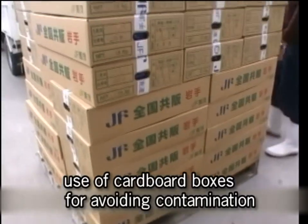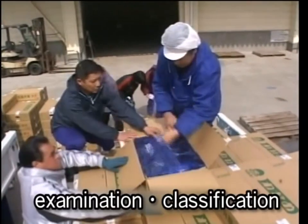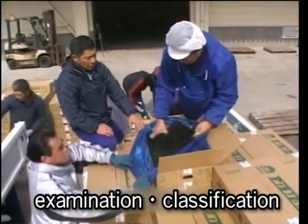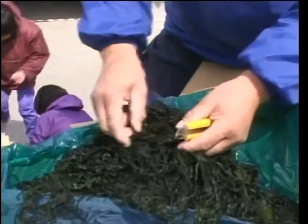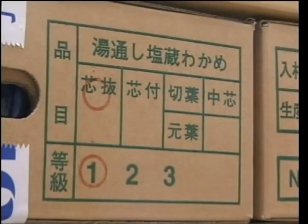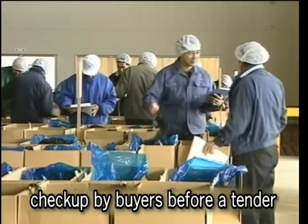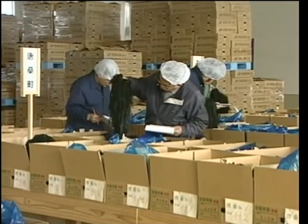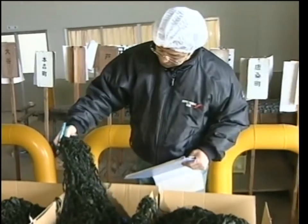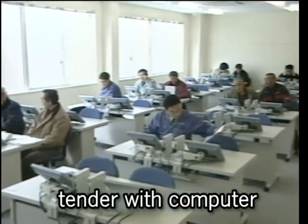The classified wakame is packed in cardboard boxes and sent to the examination office. Wakame is checked and graded according to quality, color, smell, and shape. This is the scene of estimation before bidding. The buyers wear caps and overalls for sanitary purposes. An electric bidding system has recently been adopted.